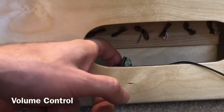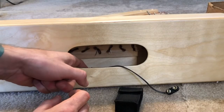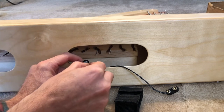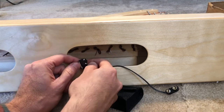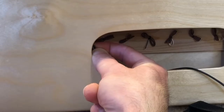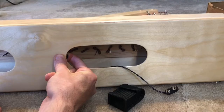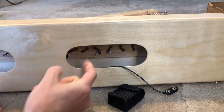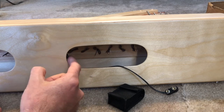Now we need to attach the volume control and the battery pack. The volume control is this little wheel here, and on the back it has an adhesive backing — remove this little strip to reveal the adhesive. You can put this anywhere you'd like, but I like to set it right here so the wheel is just sticking just above the bottom of the access hole, just visible. Press it against the back of the harp for a few seconds. You can turn the wheel all the way to the left for full volume, or all the way to the right for basically off. I always turn it all the way up and adjust down later if I want less volume.